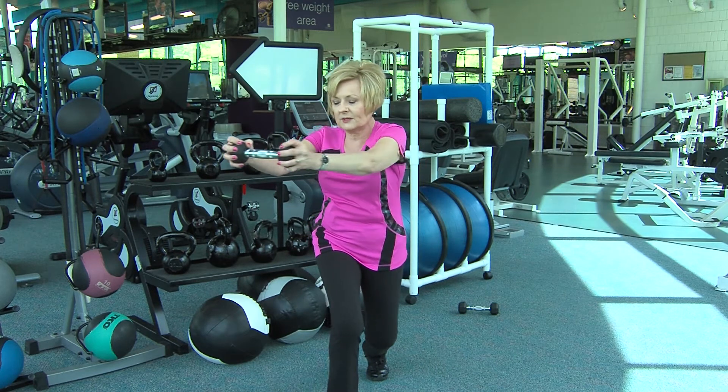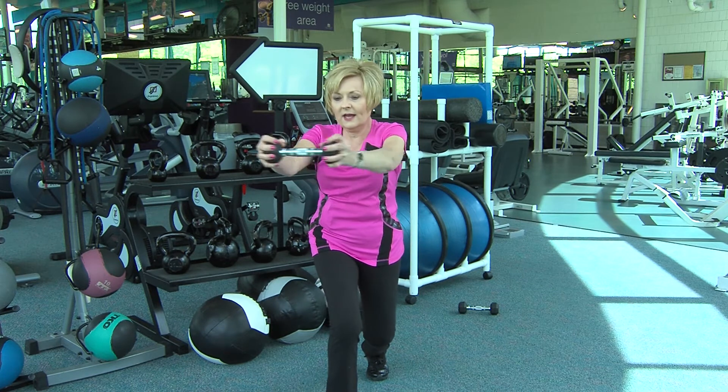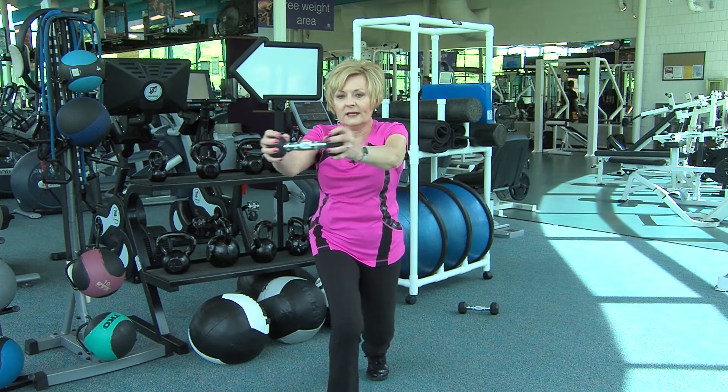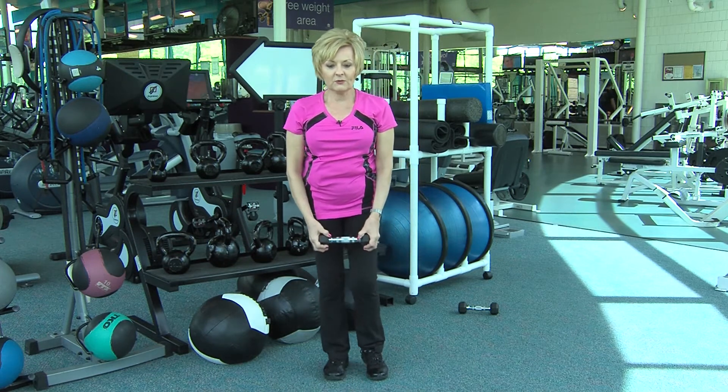Pull your abdominals in, rotate the torso as you exhale to the side, inhale to center, exhale to the side, inhale to center. Step in and then step out with your other leg.